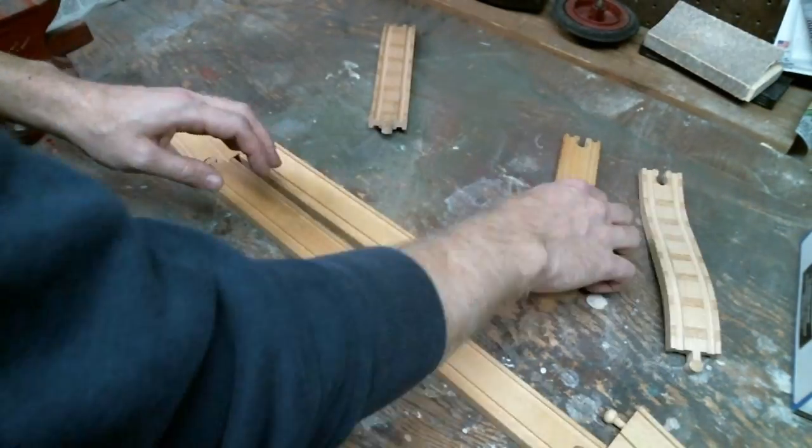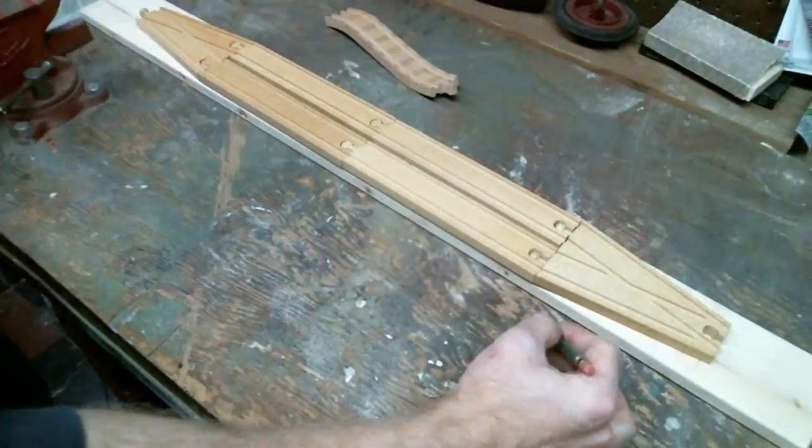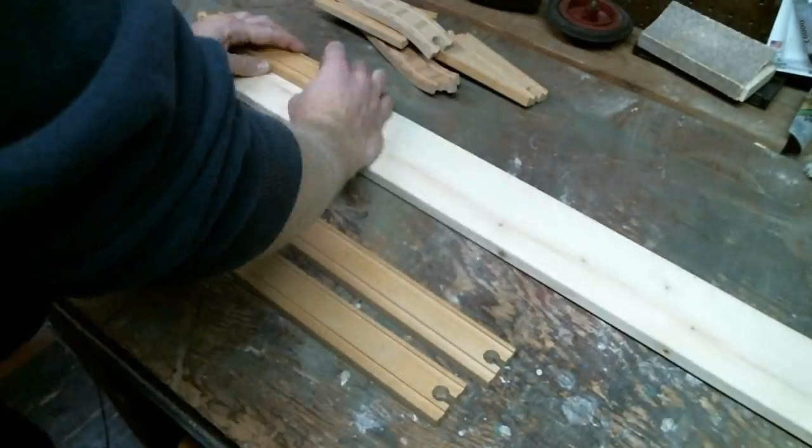I started by laying out some Brio train tracks that I've had around for my entire life, and I put them on top of a reclaimed piece of pine that I got for free on Craigslist.